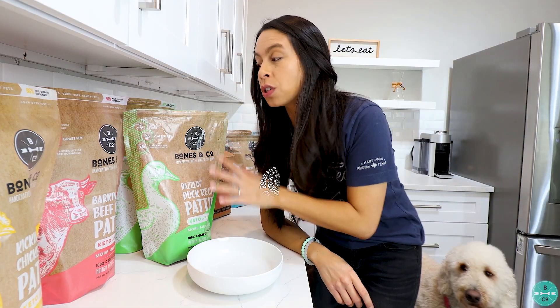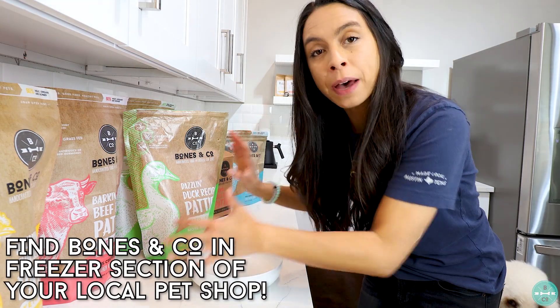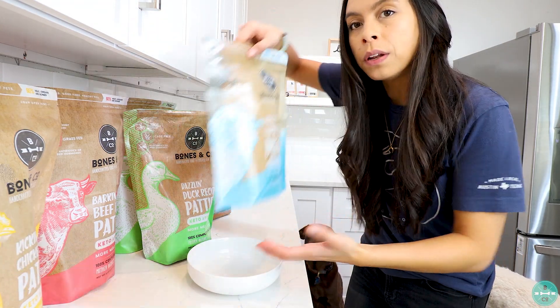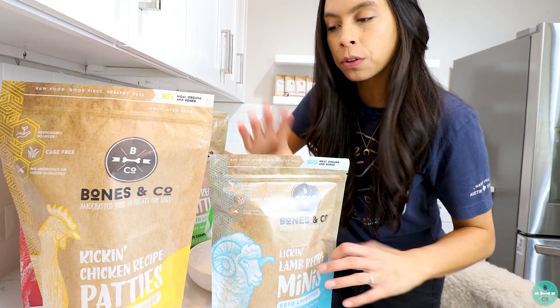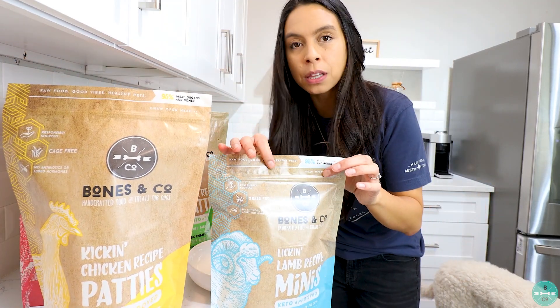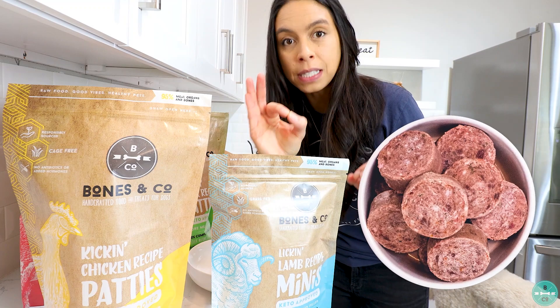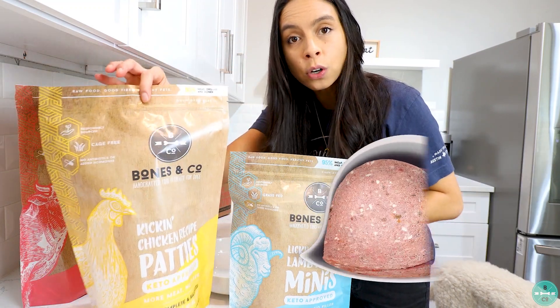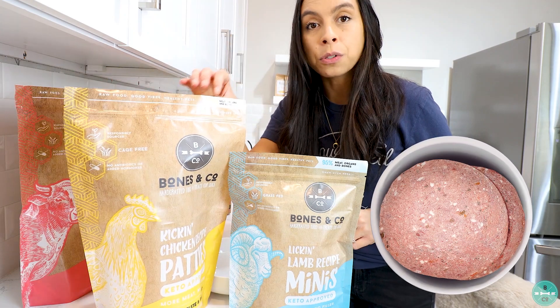Today I have our duck flavor in the fridge, and I have one of our six-pound bags. If you have a small puppy, I'd recommend getting one of our three-pound bags — you can see how much smaller they are. These come in little one-and-a-half ounce medallions, whereas our six-pound bags come in eight-ounce patties.